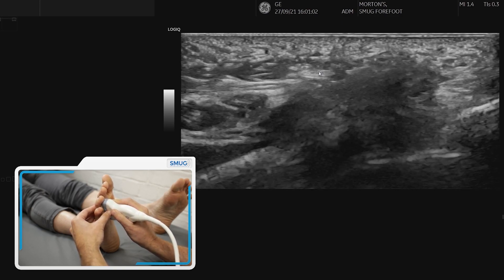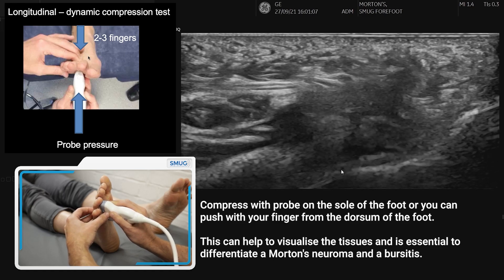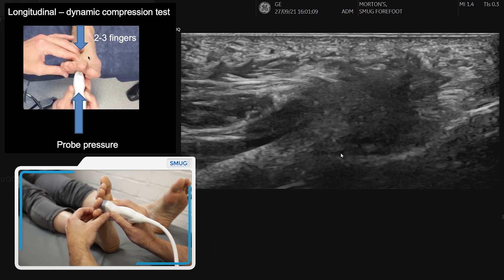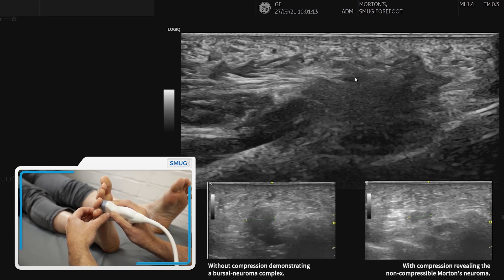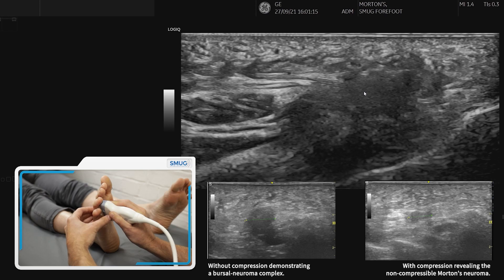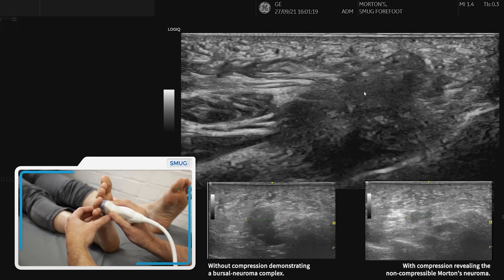We can compress with the probe, or what I find quite useful is to compress with my finger — that will tell us whether the lesion is compressible or non-compressible, giving us information on whether there's a neuroma, a bursa, or most commonly a bursal neuroma complex.